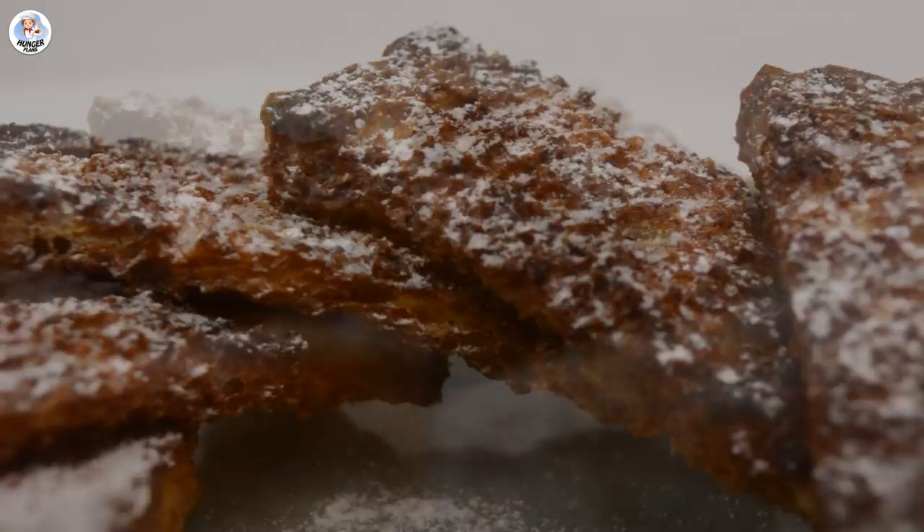Add one teaspoon of butter and mix. They are super crispy as you can see, and these are so good. I don't taste the egg at all — it is very sweet, the cinnamon flavor is so intense. There's a hint of butter, light and buttery, but I love it. This was a big success.